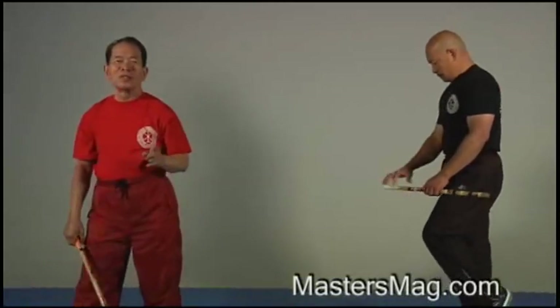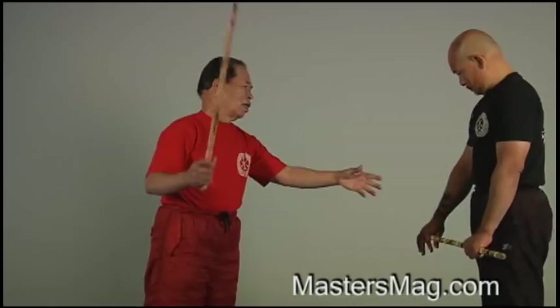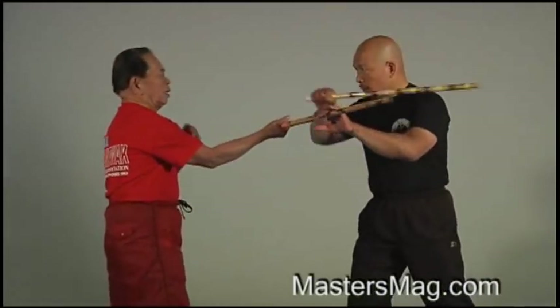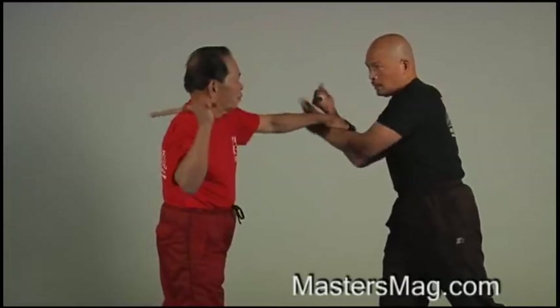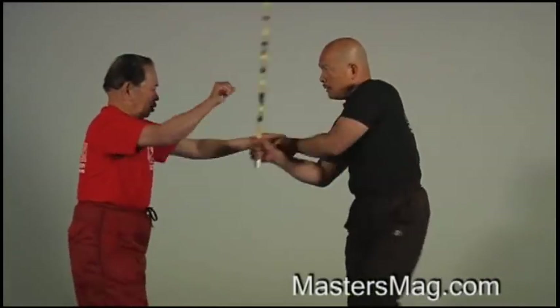Now let's go to Lesson 5. There are 5 meters of step-toe of the spar. This is our spar. I'm going to go slowly. Do not step, okay? Step, okay?